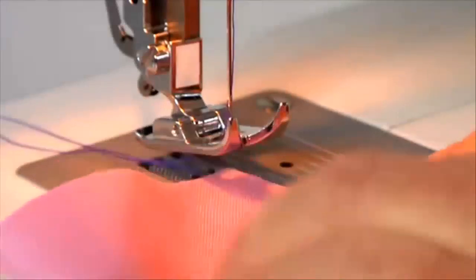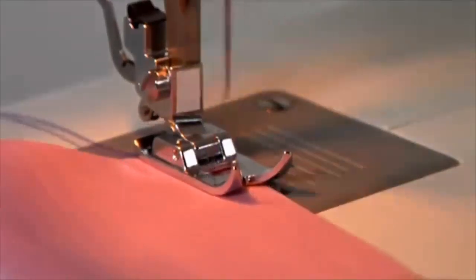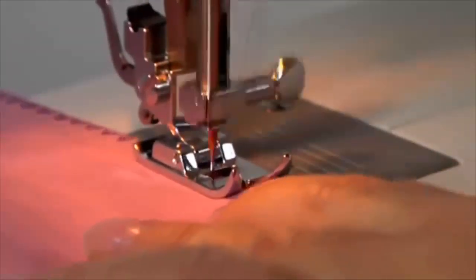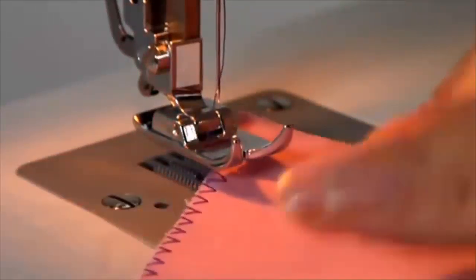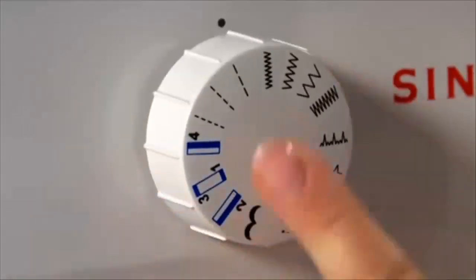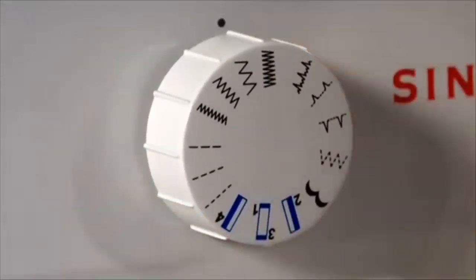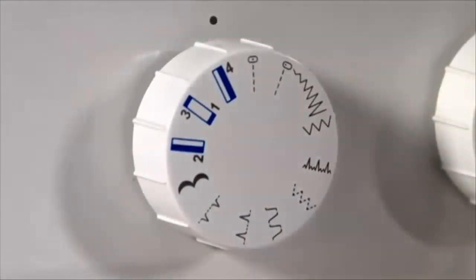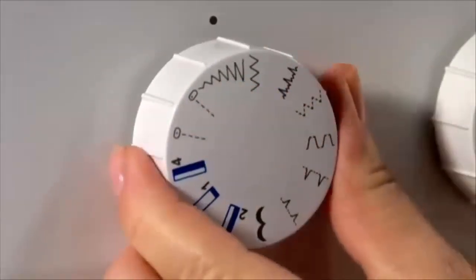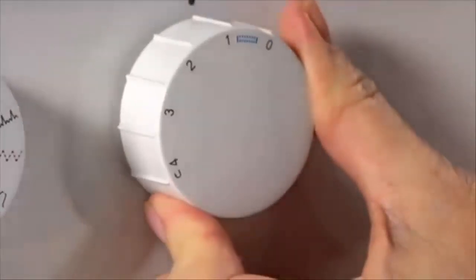The zigzag stitch is used for finishing or overcasting raw fabric edges to prevent fraying. The presser foot must be placed so the needle stitches along the left side of the fabric while overcasting the right raw fabric edge. On the 1408, there are four zigzag options — turn the pattern selector dial to the zigzag stitch of your choice. On the 1409, turn the pattern selector to zigzag; the width changes as the dial is turned. To achieve a satin zigzag, adjust the stitch length to a lower number.